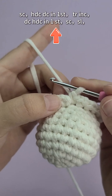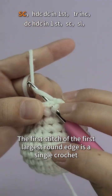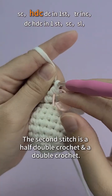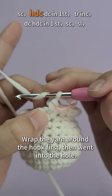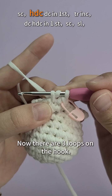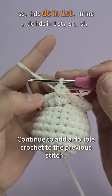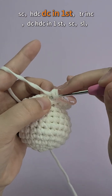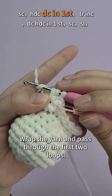Now for the second round of the hemline — we'll make six different lengths of rounded hem. The first stitch of the first largest round edge is a single crochet. The second stitch is a half double crochet and a double crochet. Start by crocheting a half double crochet: wrap the yarn around the hook first, then go into the hole, crochet down and pull out the yarn — now there are three loops on the hook. Wrap the yarn and pass through all the loops. Continue to add a double crochet to the previous stitch: wrap the yarn around the hook first, then go into the hole, crochet down and pull out the yarn — now there are three loops on the hook. Wrap the yarn and pass through the first two loops.